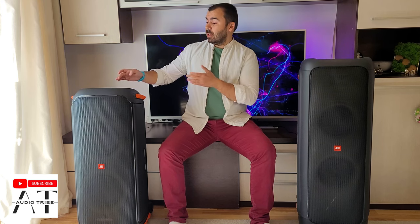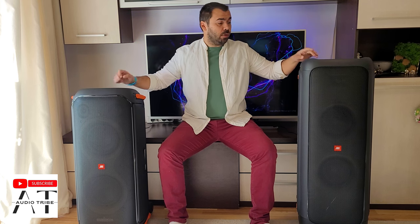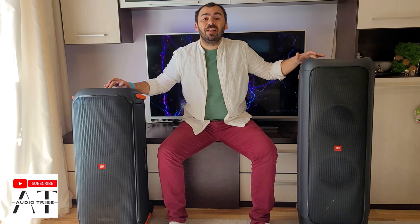Hello guys, my name is Luca and in this video I will show you how to connect the JBL Party Box 710 or the JBL Party Box 1000 with the TV. So first of all, let's start them.